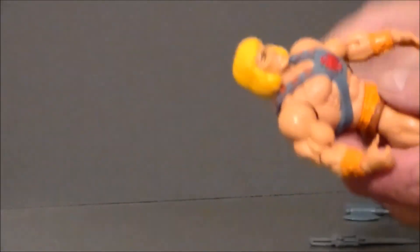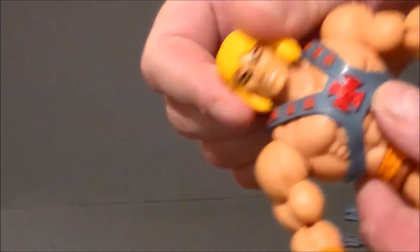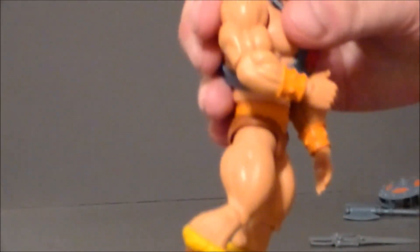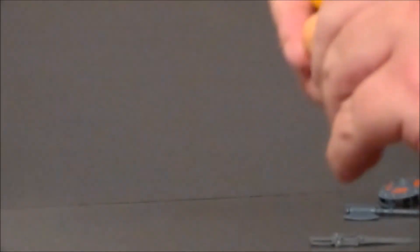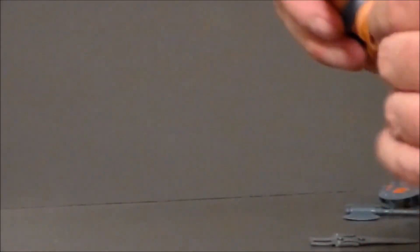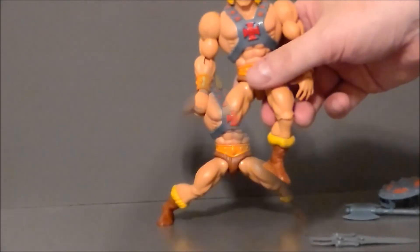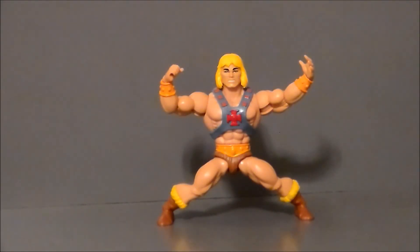Articulation on this figure is very similar to the WWE MOTU figures. His head moves back and forth and up and down on a ball joint, and it can be removed and replaced with a different head. The arms move out, twist all the way around, and there is a single joint at the elbow that also twists. The hands twist and have a hinge at the wrist. He's got a twist at the upper waist. His legs are on ball joints so they kick out back and forth. His knees have a single hinge and also twist. There's a swivel at the upper boot, a hinge joint at the foot, and he's got that ankle rocker pivot — with both feet still flat on the floor at his widest possible stance.